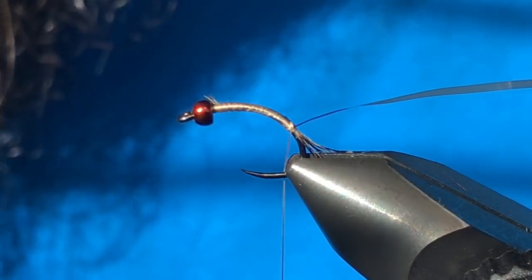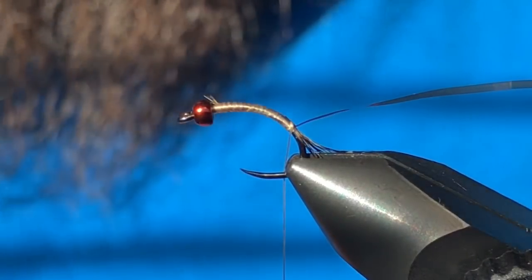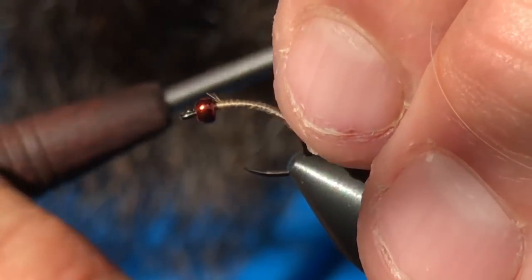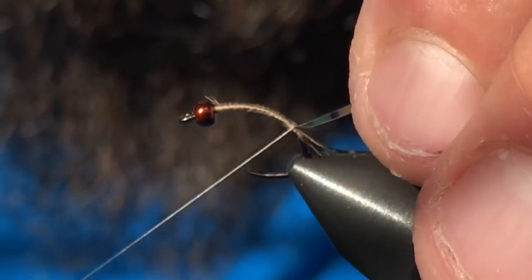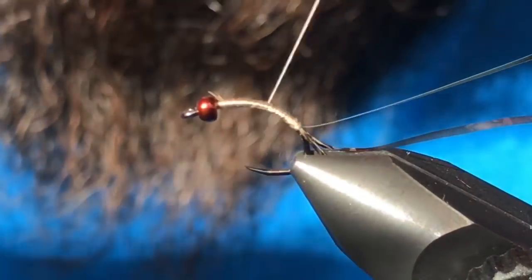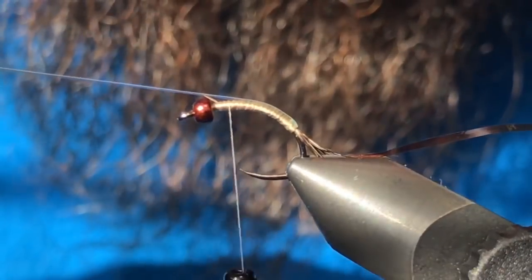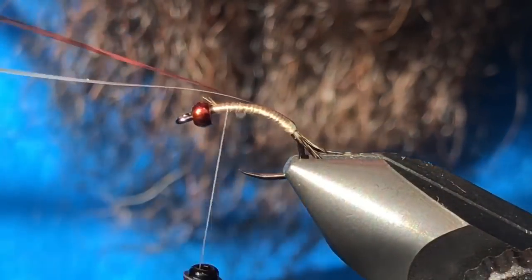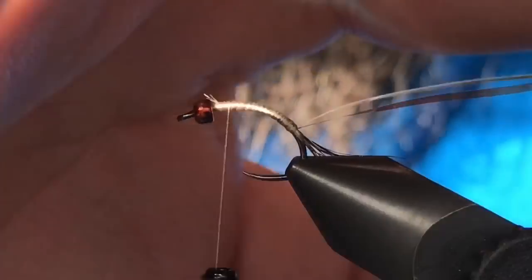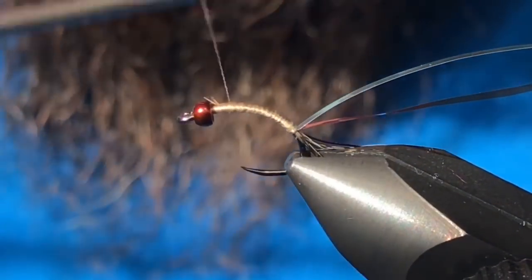I've got a second material to tie in the exact same way — this is medium opal mirage tinsel. A strip of pearl flashabou would work as well. Get that tied in the same way, centered alongside the buzzer wrap. What we're going to do is use that opal tinsel to kind of highlight the buzzer wrap and give it a little bit of subtle flash. We don't need a ton of flash because we're going to add some into the wing case.